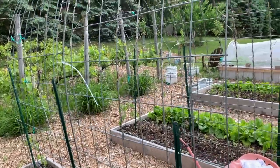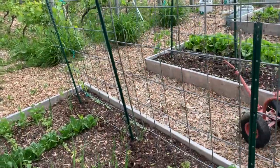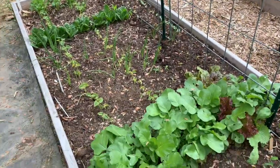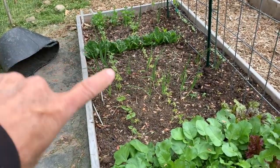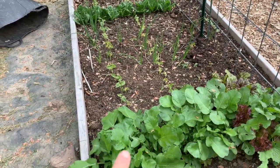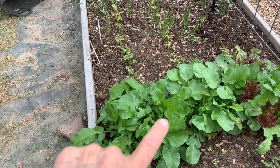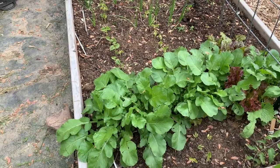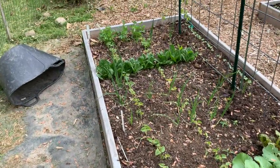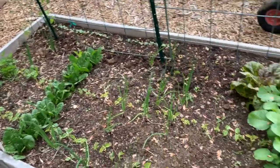Here we are adjacent to my bean arbor. I still have some spinach in this bed, and these are a watermelon radish, which is a daikon variety. I'll be pulling those up real soon and pulling the spinach up real soon, so I will plant my beans in rows here.